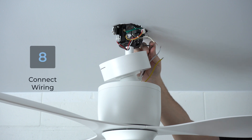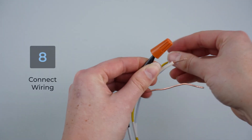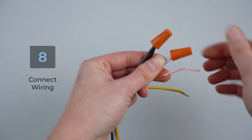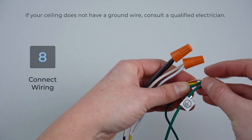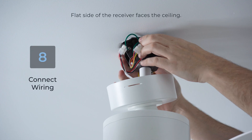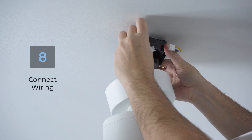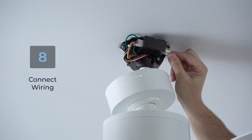Connect the hot black wire from the junction box to the black K1 wire, and the neutral white wire from the junction box to the white K1 wire. Secure with wire nuts. Next, connect the junction box ground wires and all ground wires from the fan together. Then slide the receiver into the mounting bracket. Connect the four-pin and three-pin wires to the receiver, then connect the K1 wire to the receiver.